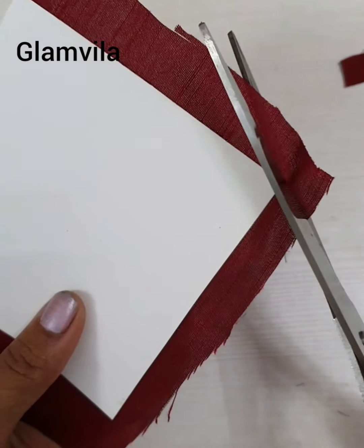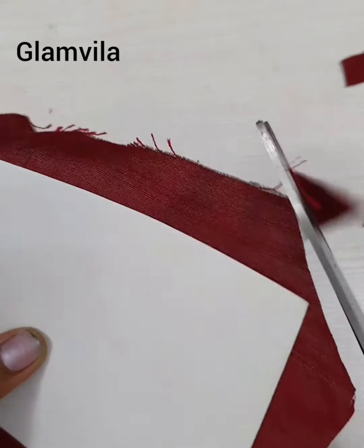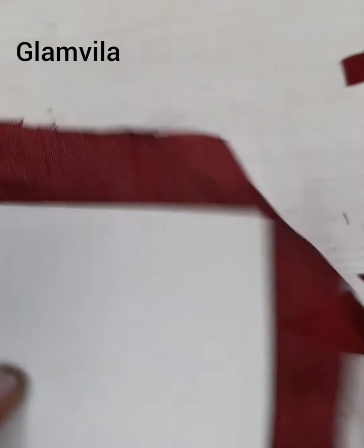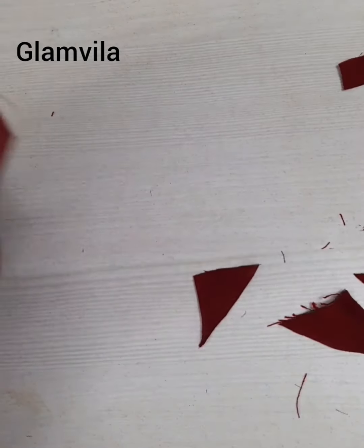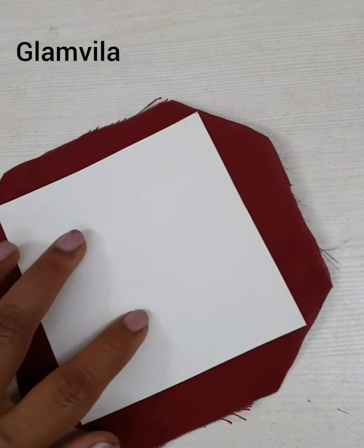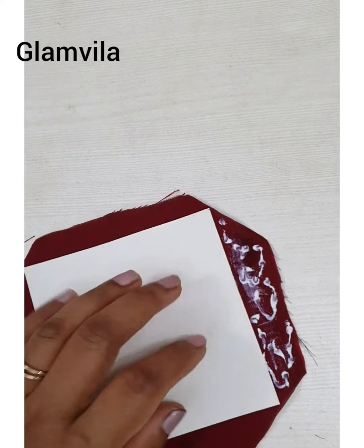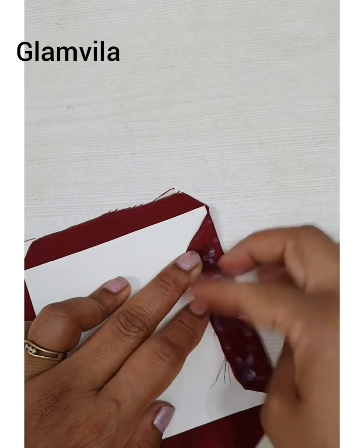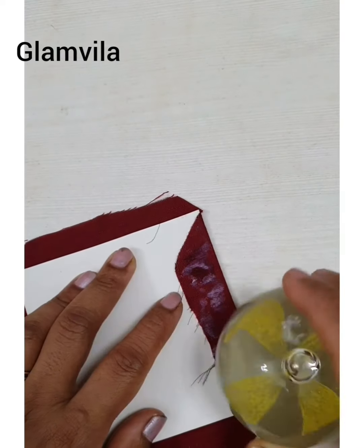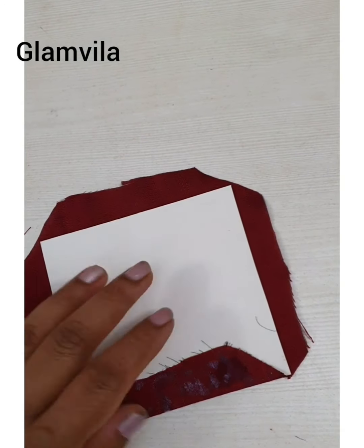Now to stick the edges, first cut a triangle shape at all the corners and remove it off — all four sides. Once it's done it looks like this. Now apply glue generously onto the extra cloth that is left out and stick it onto the chart paper. Press it slightly so that there are no wrinkles, which gives a very good square form for our rangoli.